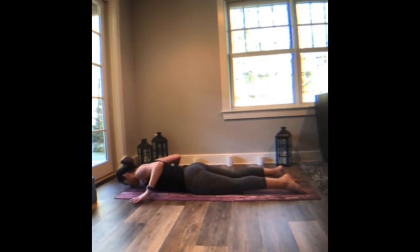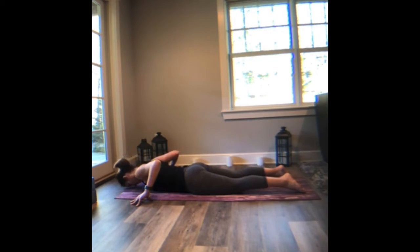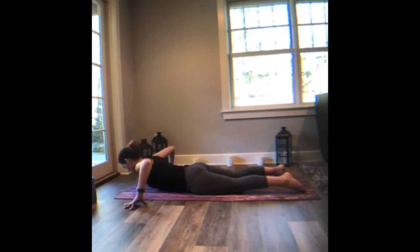Take your hands as wide as the mat, finger pads stay down — they are both pushing the floor away from you and pulling it towards you. On an inhale, lift the chest maybe a little higher, roll the shoulder blades back. Exhale, lower. And again, take the palms a little wider, finger pads down. On an inhale, lift the chest even higher, maybe even feel the tips of the hips begin to stretch. Stay here for a breath. Exhale, lower nice and easy all the way down.